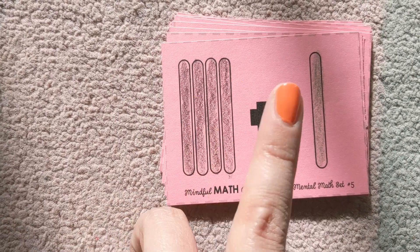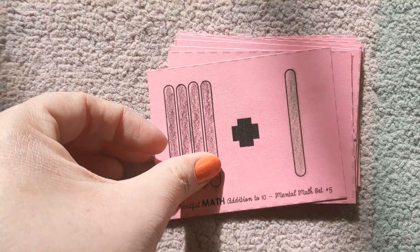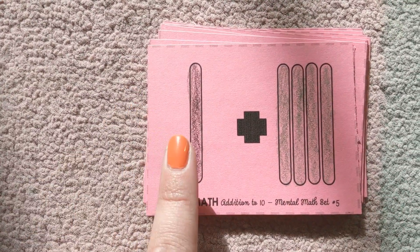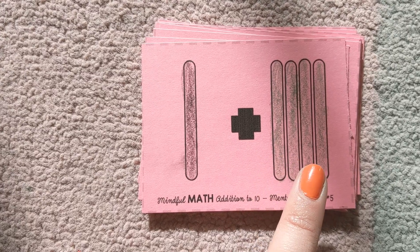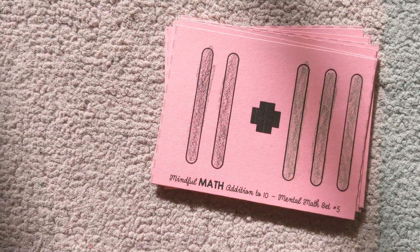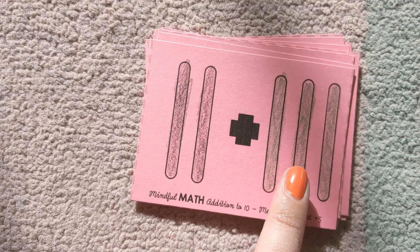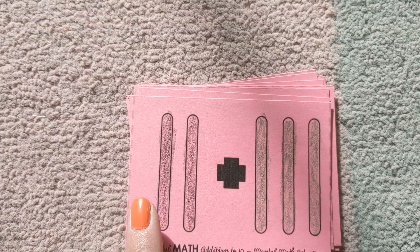What's four plus one? Five. What's one plus four? Still five. How about two plus three? Do you know what that is? Did you say five? One, two, three, four, five.